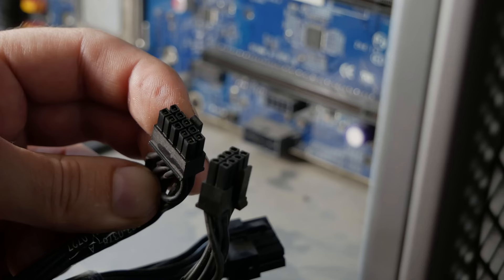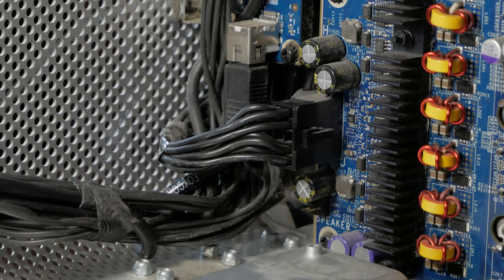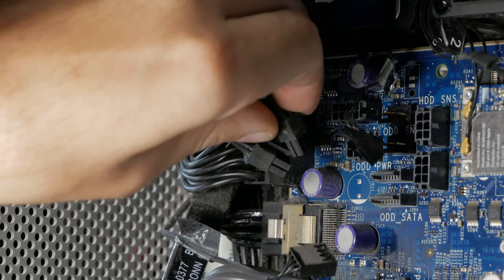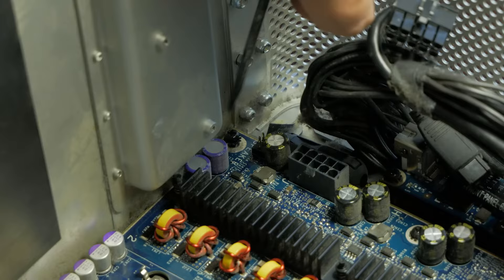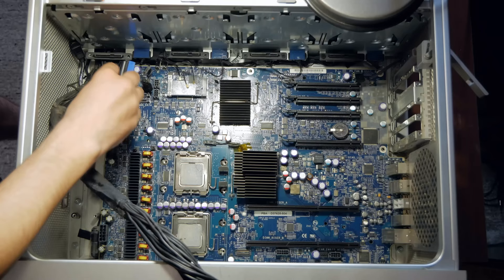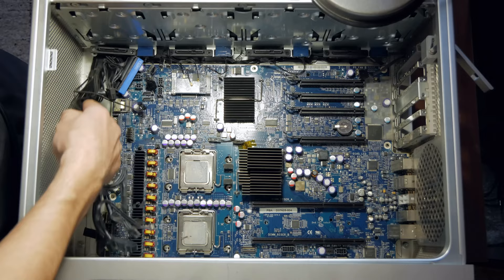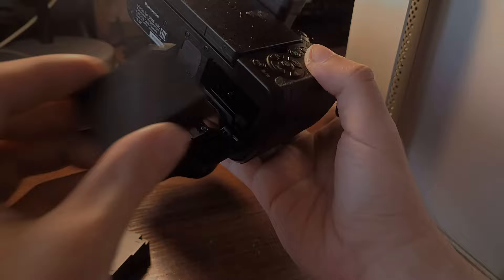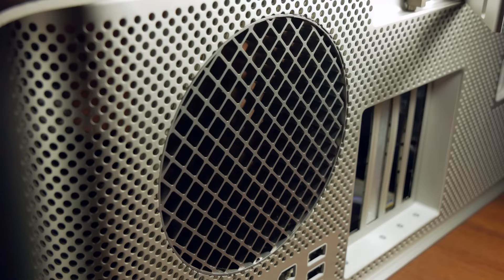First, all cables must be disconnected from the board. The blue one is for the DVD drive, one is labeled for the hard drive, and the big one above is the general SATA cable for all the drives. The board is attached with eight screws, but even after unscrewing them you can't easily remove it — I had to remove the front panel with the ports and power button, then remove the cable loom, and finally remove the ventilation grill before the board came out almost effortlessly. The size of this motherboard is impressive.